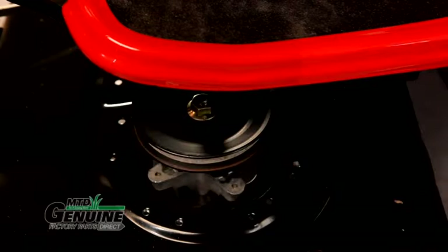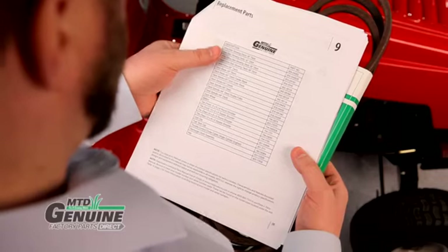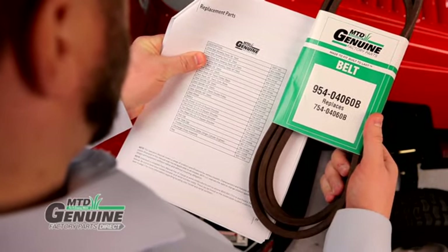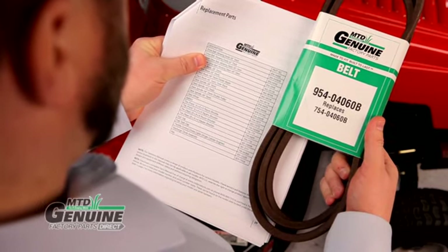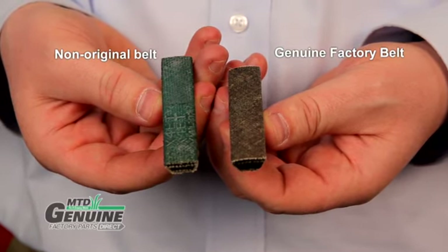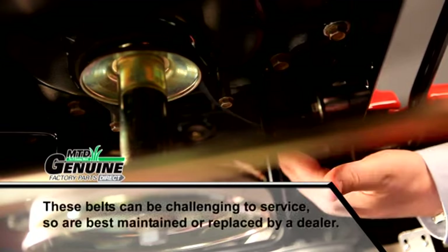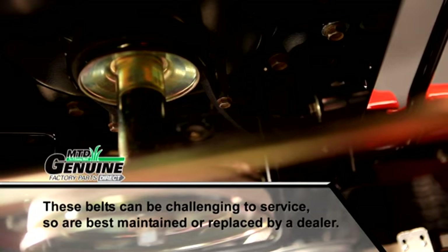Next, remove the belt guards and check the belts. If they are worn or damaged, replace them. Refer to your operator's manual for the correct part number. Always use genuine factory belts, as they are designed with a specific length, shape, and strength for peak performance and durability. Non-original belts may look similar but can't match genuine factory belts' materials or engineering. Most riders also use belts to drive their transmissions, so if a mower won't go sometimes or won't move at all, the transmission belt may be worn or damaged.